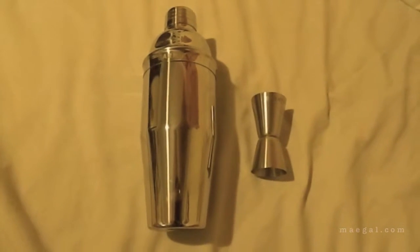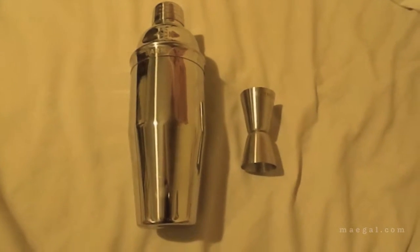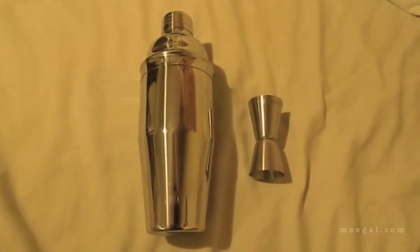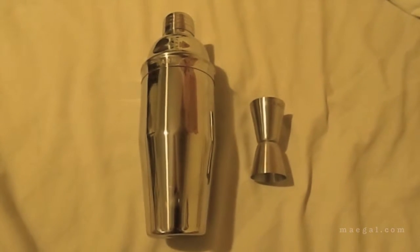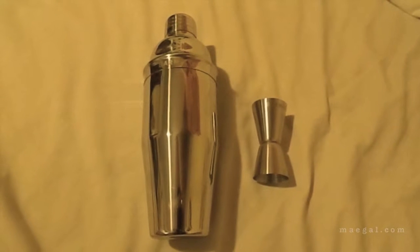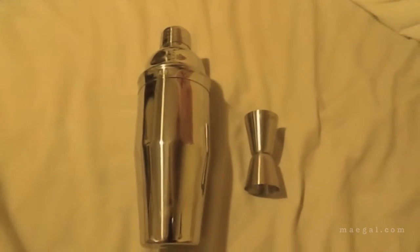Hey guys, so I just wanted to do a brief overview of this Bar Mix cocktail shaker and a little jigger that it comes with. I'm going to be posting a more in-depth review later — not so much an in-depth review I guess as me actually using this — but for the immediate future in order to get my review out, I just wanted to show you a little overview.